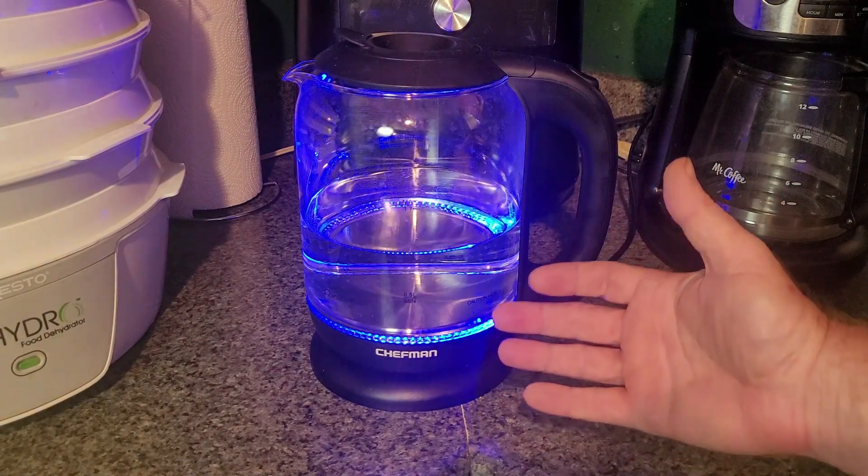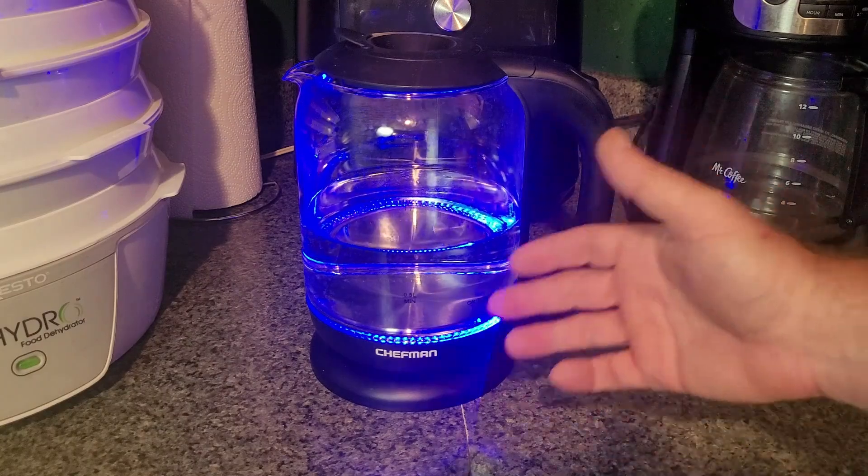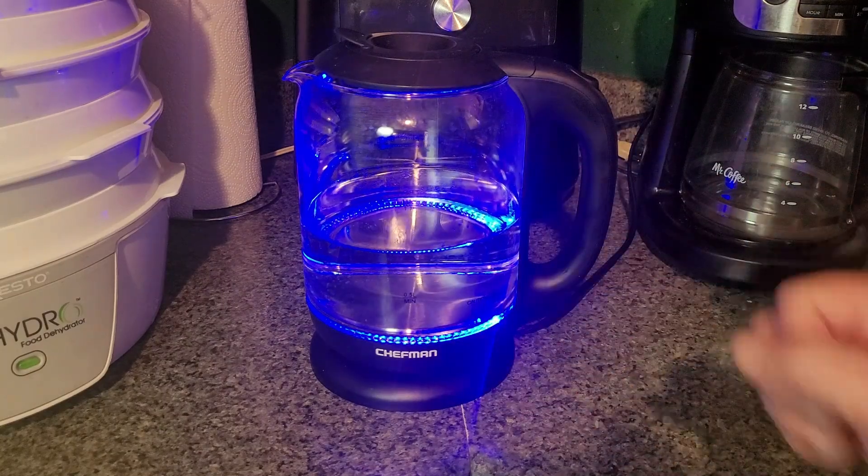Starting to steam, starting to make a little bit of noise, and then we'll come back once it's boiling and finish out.